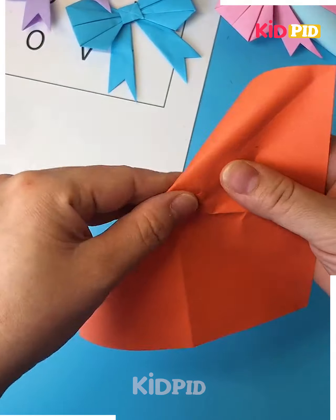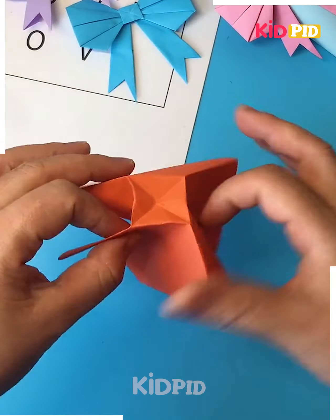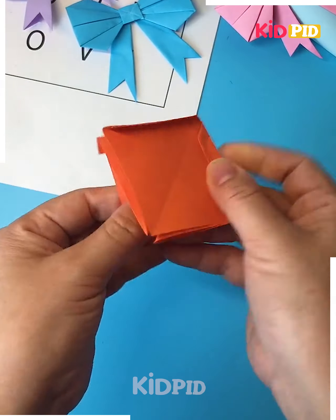Let's learn how you can make this beautiful bow — you can use it in so many ways. Take this beautiful paper, fold it, then press it from the center. As you can see, a mini square forms.